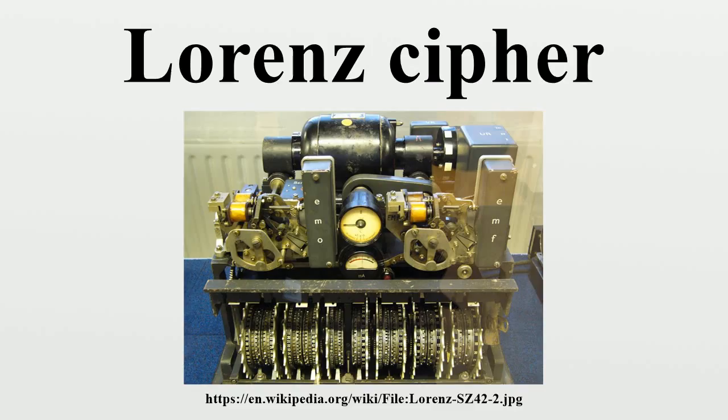When the pinwheel settings were found by the Testery, the Tunny machine was set up and run so that messages could be printed. A family of machines known as Robinsons were built for the Newmanry. These used two paper tapes along with logic circuitry to find the settings of the chi pinwheels of the Lorenz machine. The Robinsons had major problems keeping the two paper tapes synchronized and were relatively slow, reading only 2,000 characters per second. The most important machine was the Colossus, of which ten were in use by the war's end, the first becoming operational in December 1943. Although not fully programmable, they were far more efficient than their predecessors, representing advances in electronic digital computers.